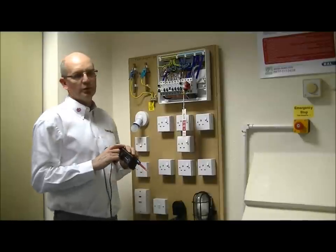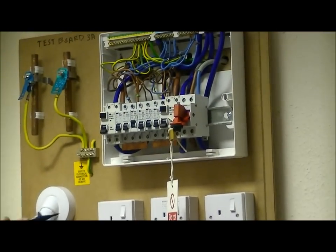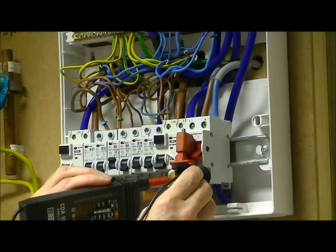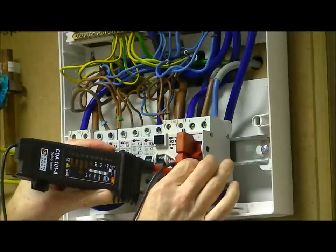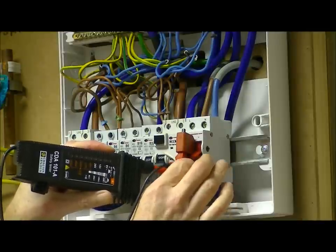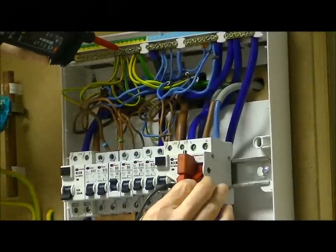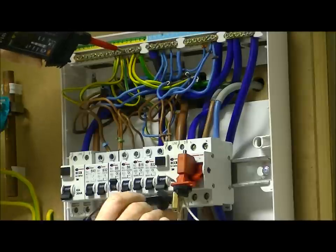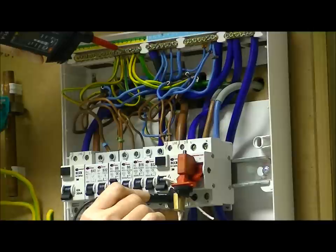We then come up to the circuit that has been isolated and check all the possible combinations that the incoming supply is actually isolated. So we apply the lead to the neutral and then the opposing lead to the live terminal of the main switch, and we see that there is no indication of a voltage present. From live to neutral, we then move to neutral to earth — again, no indication of a voltage present. And similarly, we also do the live to earth, or the line conductor to earth, and we see that there is no voltage present.